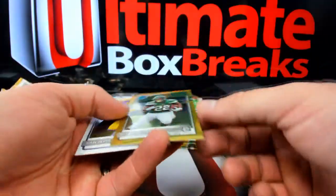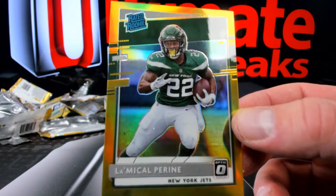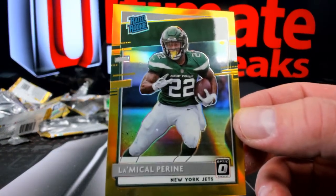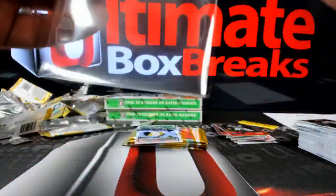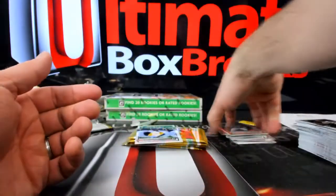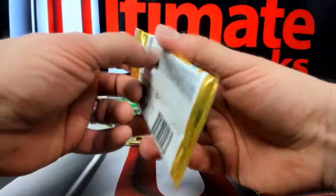Listen, if you're gonna get a La'Mical Perine, it might as well be the gold version, over to those Jets. Who's got those Jets? That's gonna be First Tee. No lines in that one, brother — La'Mical Perine, little gold guy, six out of ten. I wish it was a lot of other people other than La'Mical Perine, but if you got the Jets, it's okay.